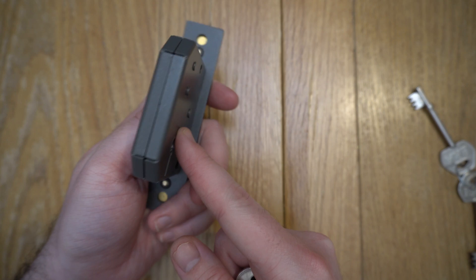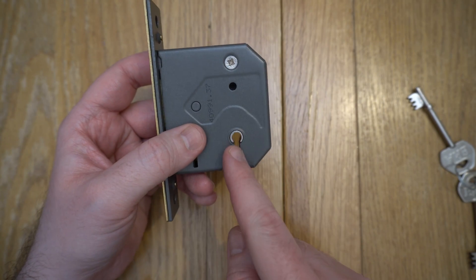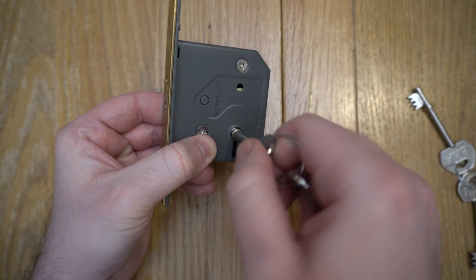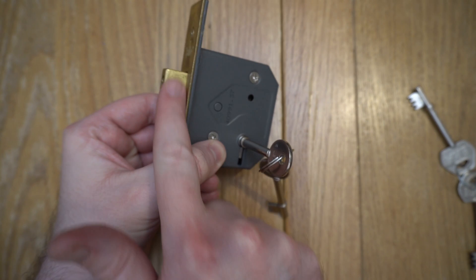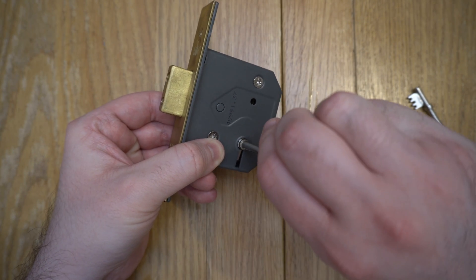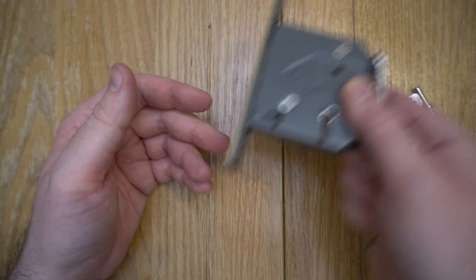This is the lock that's actually fitted into your door. You cut a slot into your door, put the lock in, and all that's exposed is the keyhole. When I put the key in and rotate it one way to lock it, the bolt here moves out into the door frame to stop the door from opening. To unlock it, we rotate it back the other way.